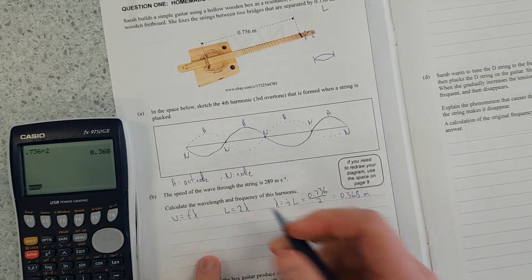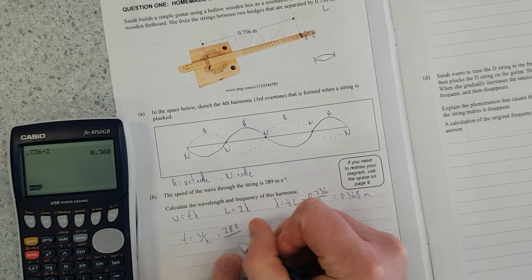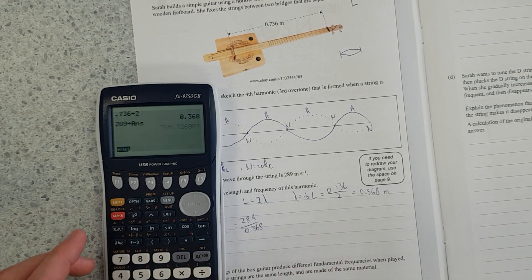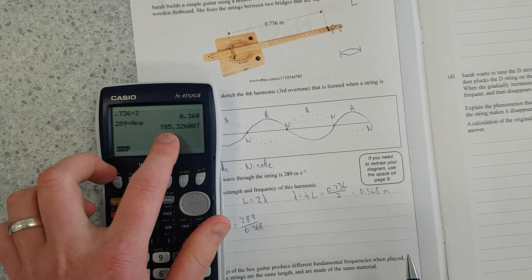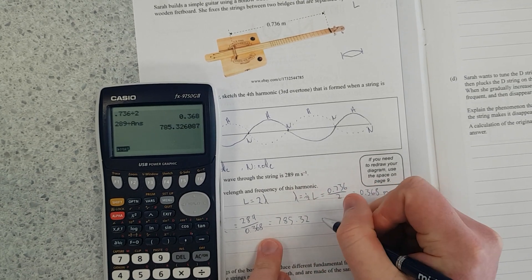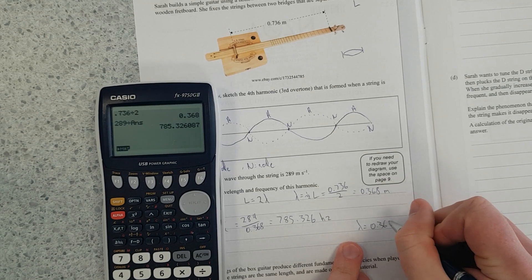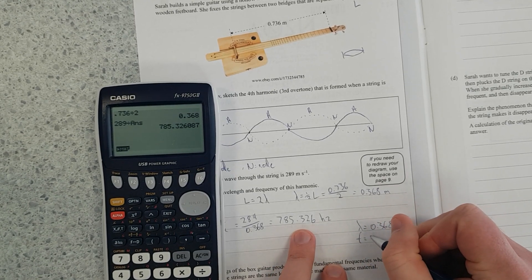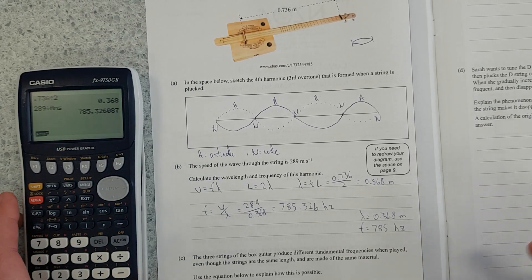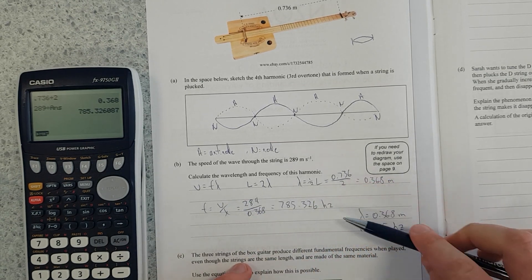And then for frequency: frequency equals velocity over wavelength, which is 289 divided by 0.368. That gives us 785 hertz, rounded to 3 significant figures. So lambda equals 0.368 meters and frequency equals 785 hertz. This layout is clear for markers so they can easily check your working, making sure you've got your formula and numbers in.